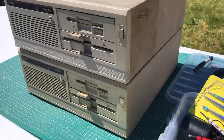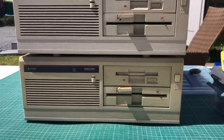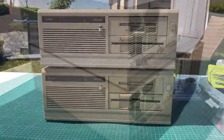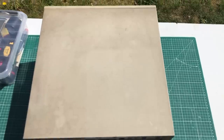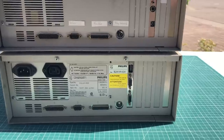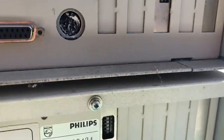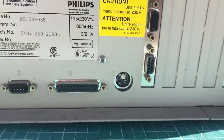Welcome back to the channel. This time we're going to be talking about this Philips P3120 desktop PC. I actually got two of them. They are in pretty rough shape cosmetically, but that shouldn't be much of an issue. The fact that I have two of them increases the odds of fixing at least one, and hopefully I'll be able to pass one along to another retro PC enthusiast.